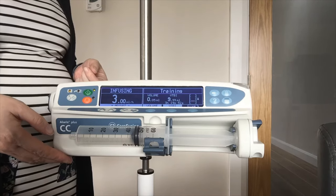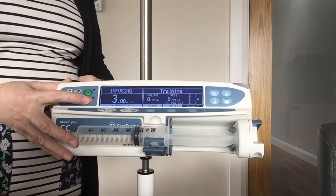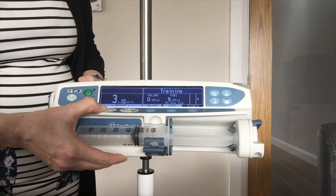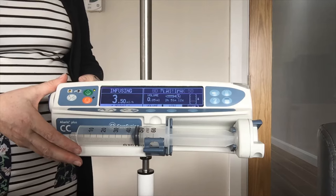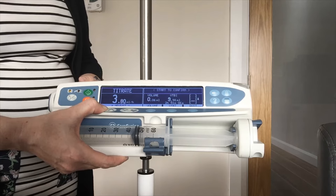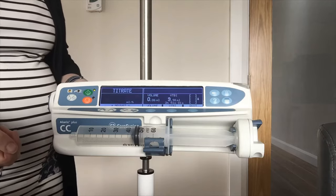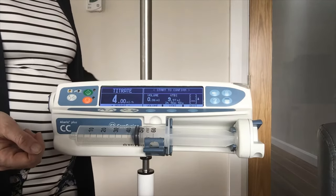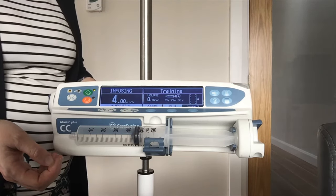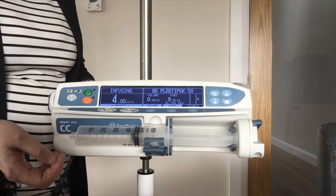If you need to change the rate of your pump you have two options. You can either put your pump on hold using your orange key, titrate your rate, and press green again to restart — or you can titrate without putting the pump on hold, just using your arrows up and down to adjust the rate and pressing green to confirm. If you titrate without putting the pump on hold and forget to confirm your new rate, the pump will call you back. The advantage is you are not stopping medication to your patient — you titrate and confirm your new rate, and if you don't confirm it keeps infusing at the old rate.